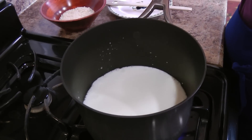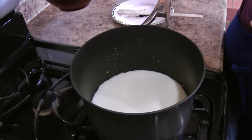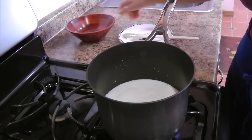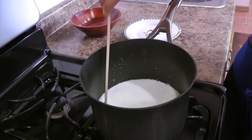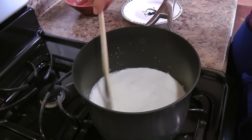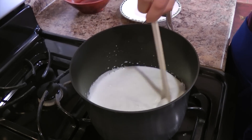So let's go over to the stove and start cooking. I've put my milk into a large saucepan over medium-high heat and it's coming up to a boil. Now I'm going to add in my rice, give this a stir, and reduce the heat to medium. I'm going to let this cook for about 20 minutes or until the rice is pretty much tender.